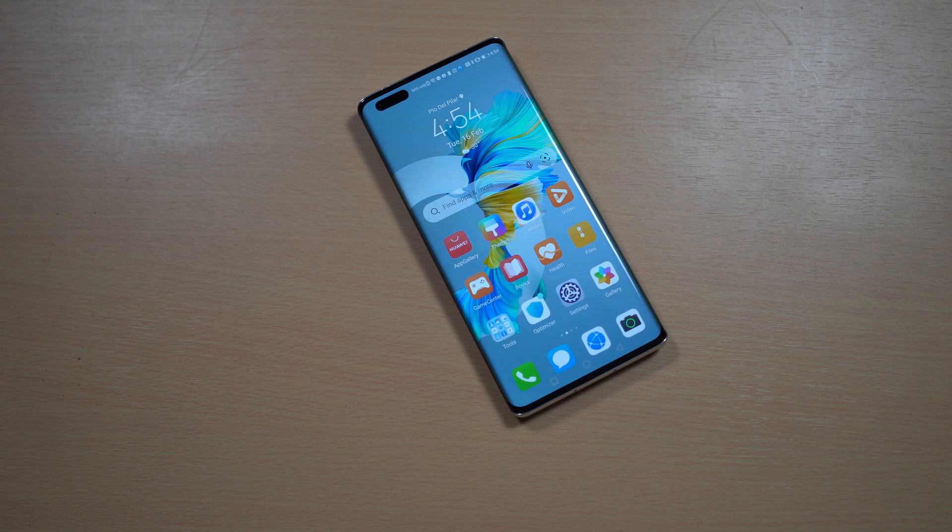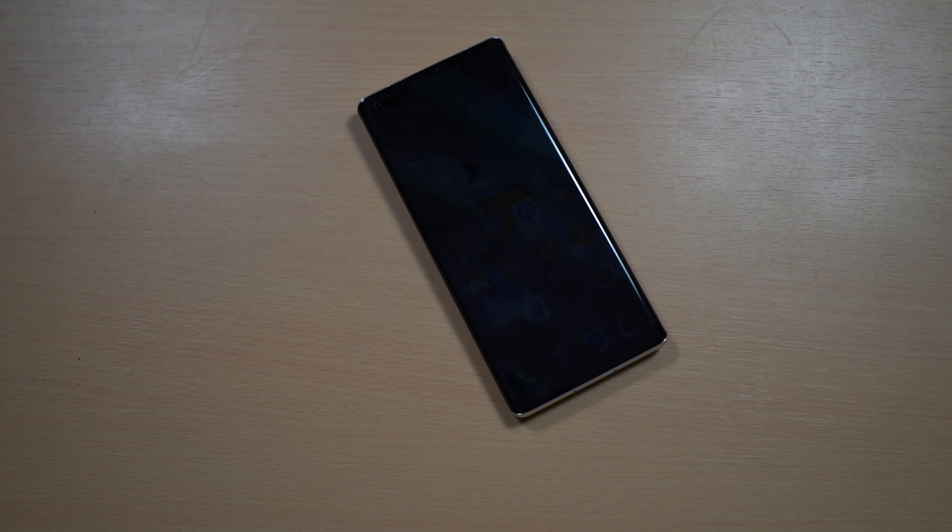So I guess that's it for our hands-on unboxing of the smartphone. If you like this video, don't forget to give us a thumbs up, and of course, don't forget to subscribe to our channel. Click that subscribe button along with the bell button to get notified of our latest videos. Once again, I am Jam of JamOnline.ph — thank you for watching and see you guys in my next video.